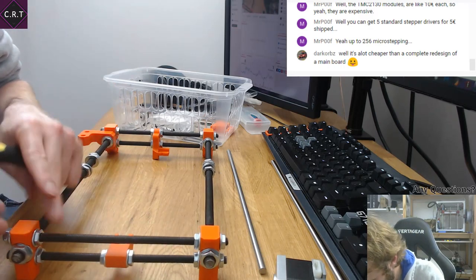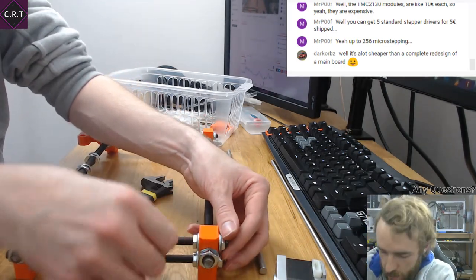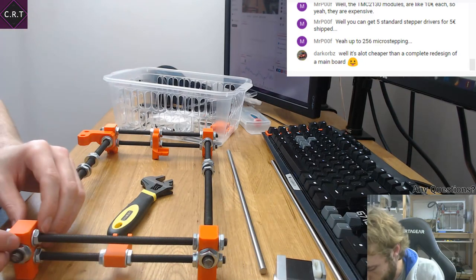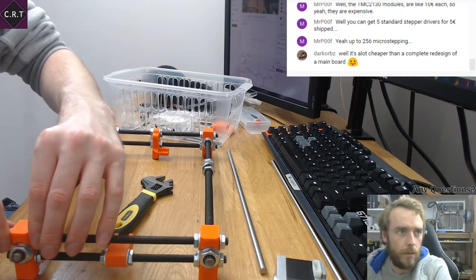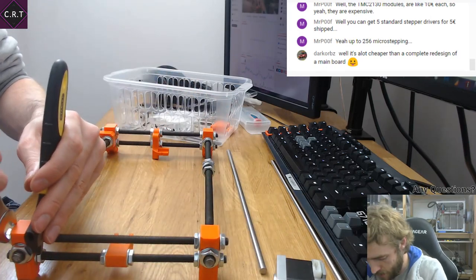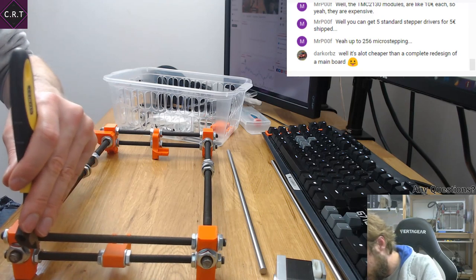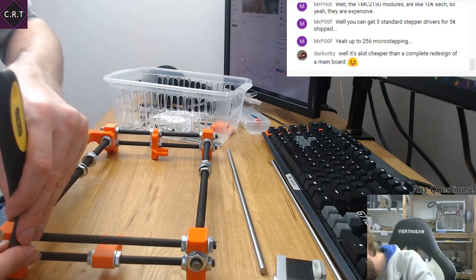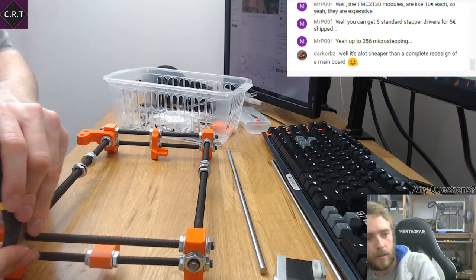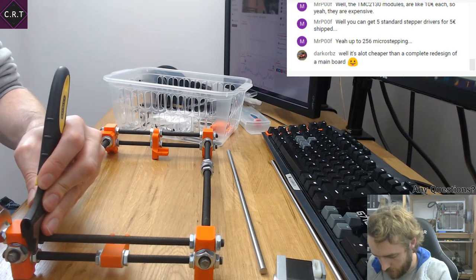It's a lot cheaper than a complete redesign of a board for 256 microstepping. If you have a high-end printer — say you've spent enough to make Steve, which is probably 500–600 pounds — then if you were to spend an extra 50 to get much better functionality, personally I wouldn't be that upset by that. I think that's actually a pretty reasonable investment. It is still a lot more expensive, but I'd probably pay that.